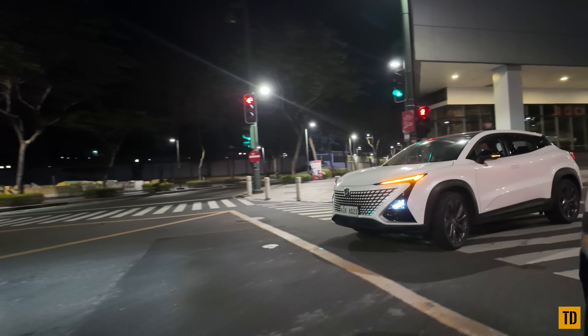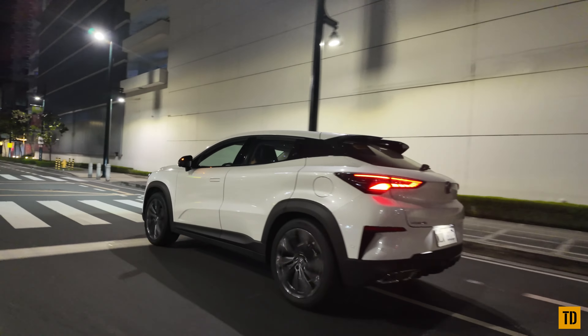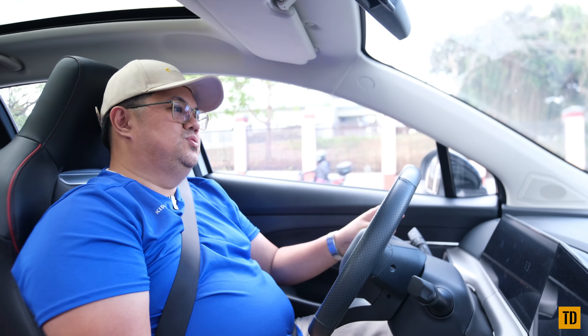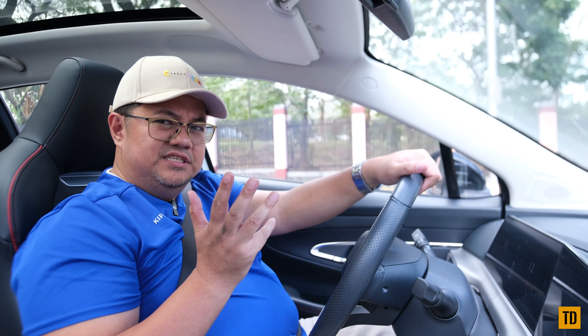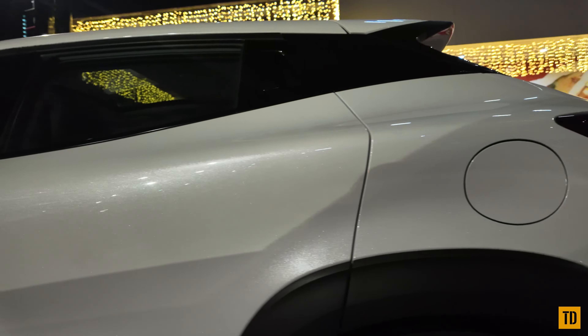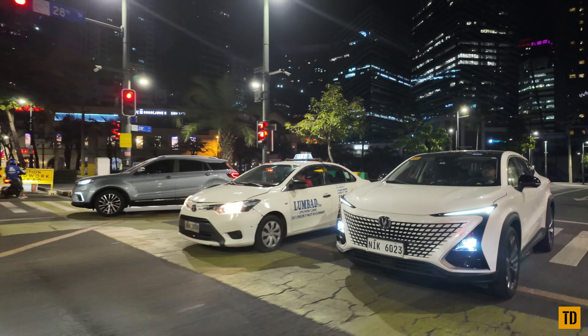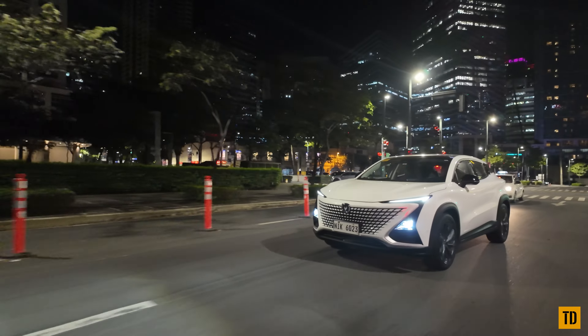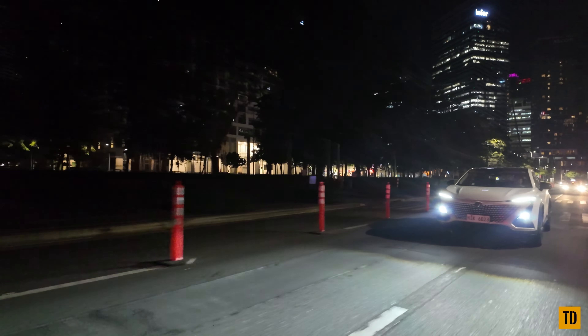One of the biggest issues with this car is obviously the price. At almost 1.7 million, it's quite a premium. For me, it's worth it if you're looking for a fun-to-drive car, it's your second car, your family isn't too large, and you're okay with not carrying too much luggage. If your priority is driving enjoyment and looks, this car absolutely delivers.